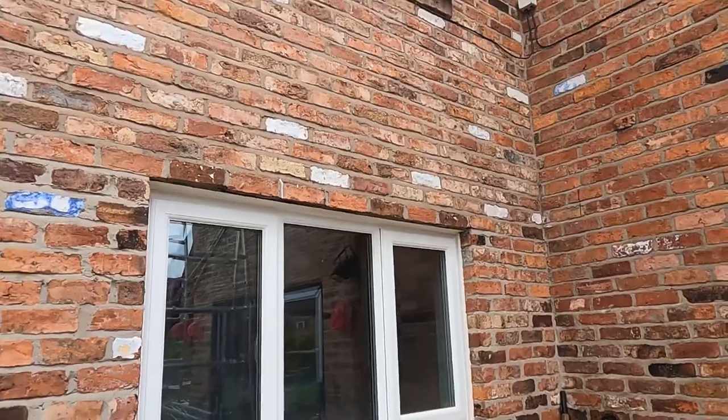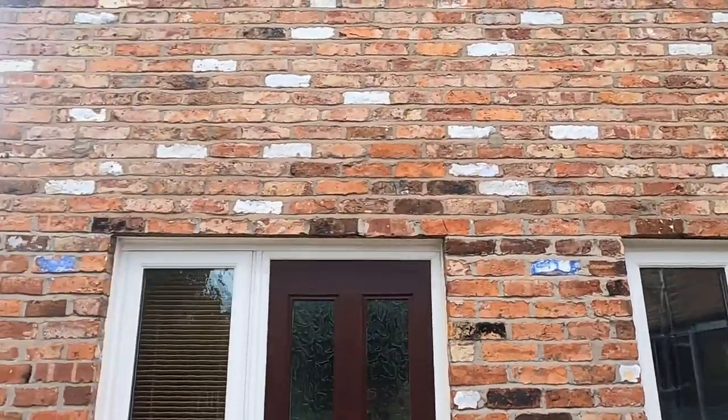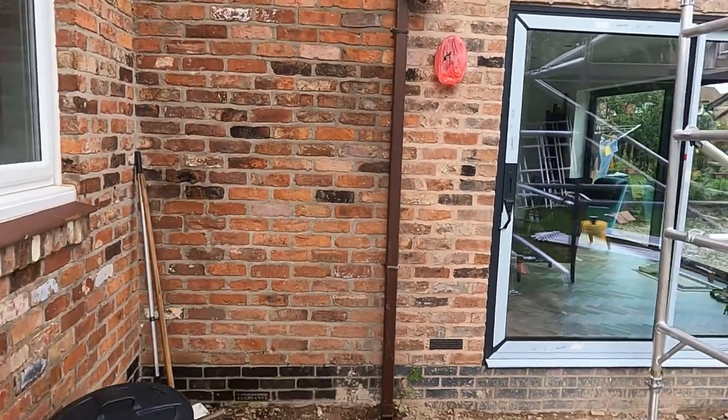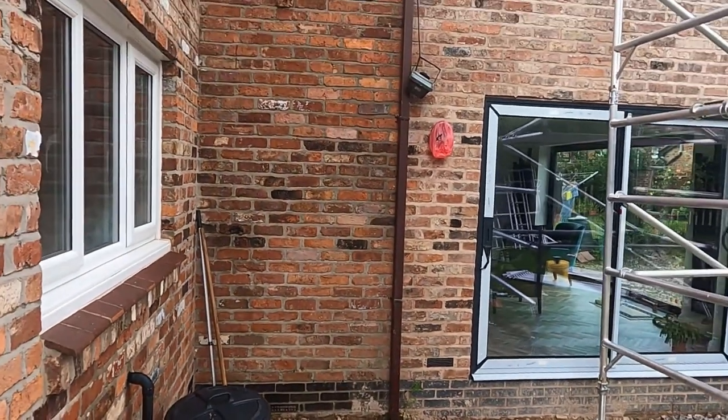If you look over at this part of the building, this isn't as red as that part. So we're going to have a little play and see if we can get it looking a little bit better.